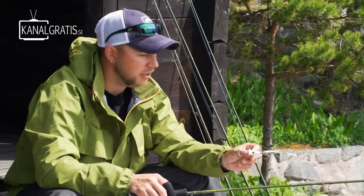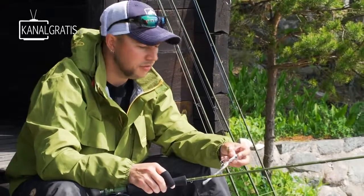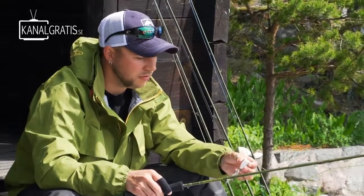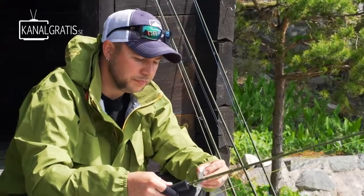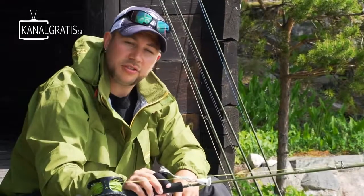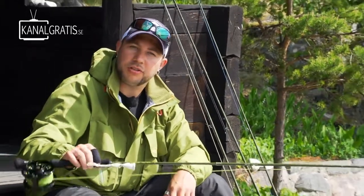Poppers are easy to tie and you can make them in various colors. They're really cool — it's good action in the summertime. It's a little bit too cold in the water at the moment, but it's still fun when you get them up on the surface. This is probably what I fish the least with the popper rod, but it's fun, and these rods work really well for other conditions too.